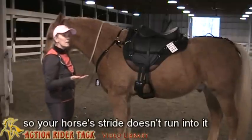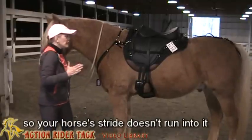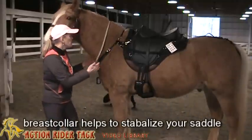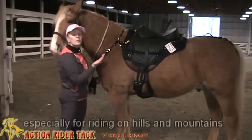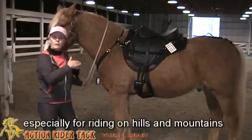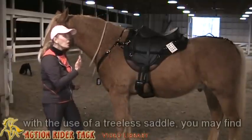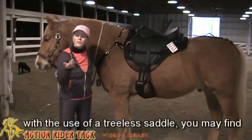With a treeless saddle, since you don't have a tree that hugs the horse and it curves more to the horse's shape, this helps — particularly when you're going uphill and downhill — with the saddle moving back and forth.